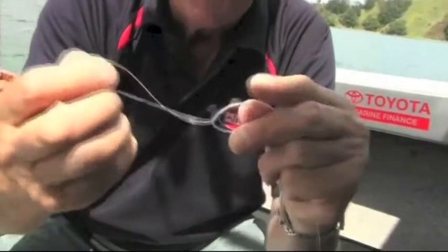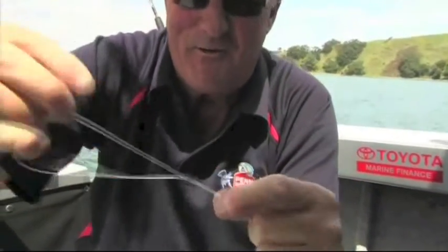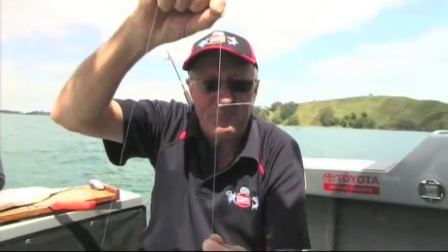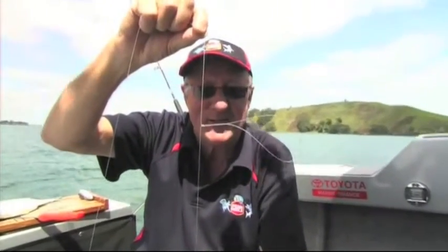Then we pull our loop up, pull our knot tight, and there we go — a tight knot. There's our loop, so that will stick out the side like that for our ledger rig, which we're going to have a look at very shortly. But that's the basic loop knot.